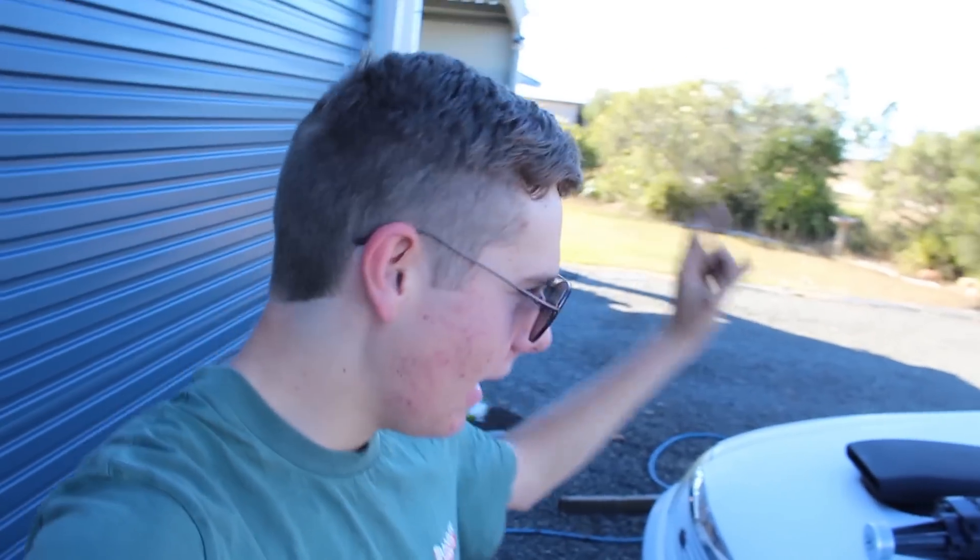Hey guys, welcome back to the first video on supercharging Naughty the burnout car. Today we will be test fitting the manifold, doing a couple things, making a couple things work, and we are just going to do the first video of a few. Let's get straight into today's video where we're going to take the old manifold and old fuel system out and mount up the new sick manifold.